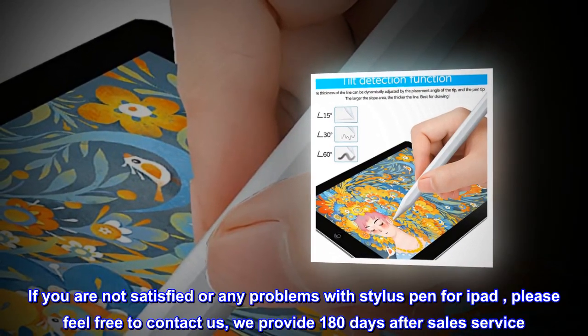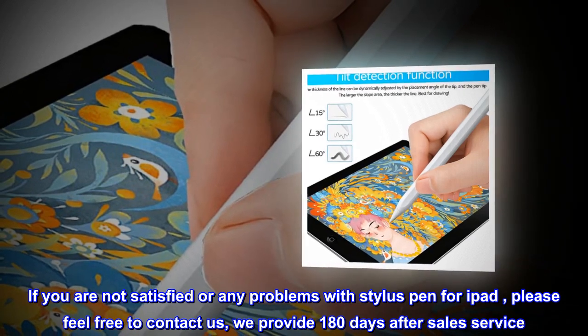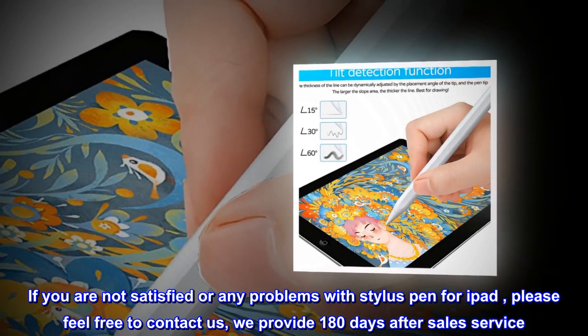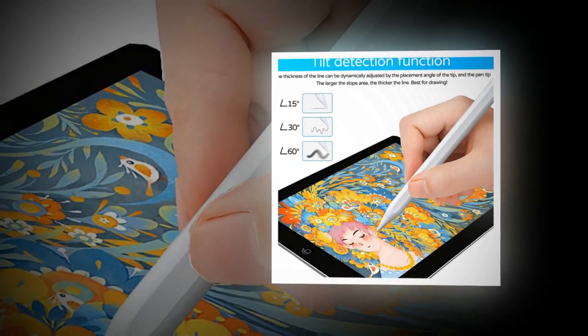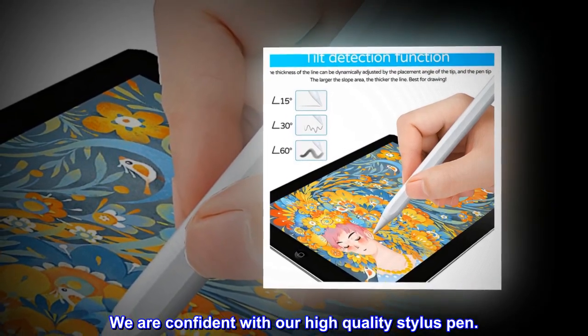If you are not satisfied or have any problems with the stylus pen for iPad, please feel free to contact us. We provide 180 days of after-sales service. We are confident in our high-quality stylus pen.